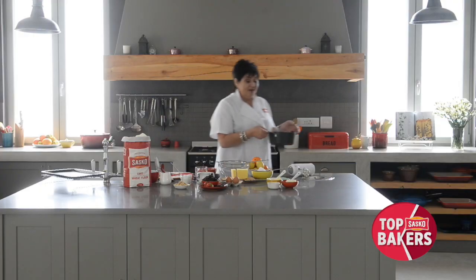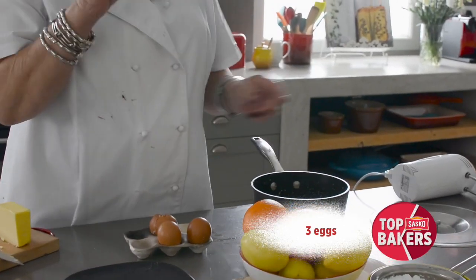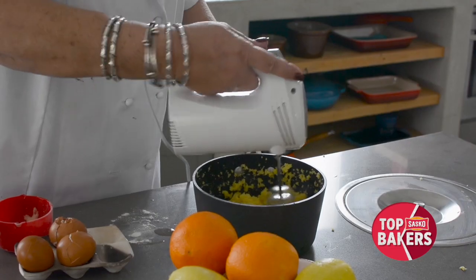This is ready and we're going to now add the eggs one at a time. Let's give it a crack. These are beautiful eggs, I have to say — lovely shiny yolks. In we go. I love it.